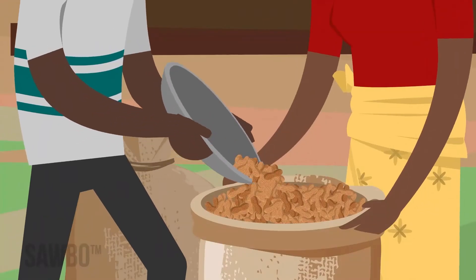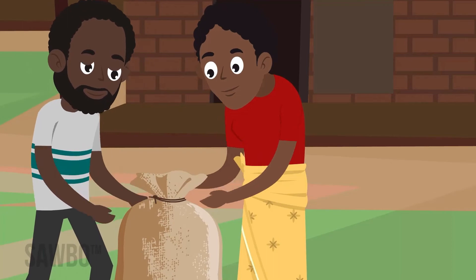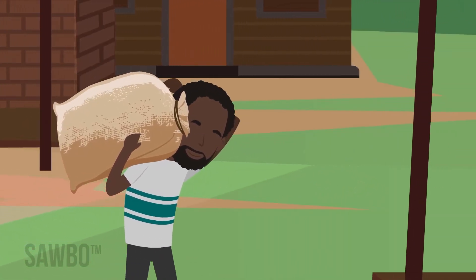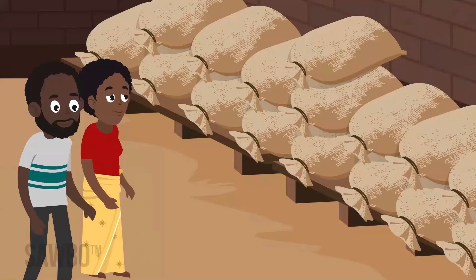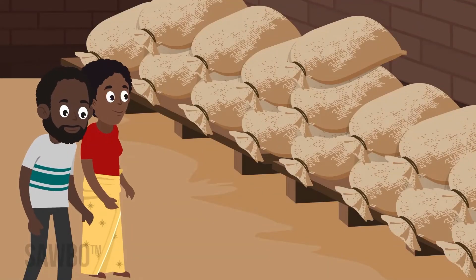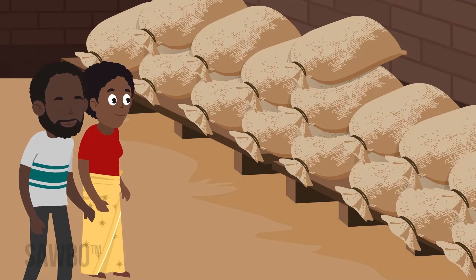Groundnuts should be stored in a shell for as long as possible. Depots or storage areas should be cool, dry and free of insects and rodents. Use only clean, dry sacks. Do not place the sacks on the ground or lean stacks against the wall. Use pallets or racks to assure air circulation.